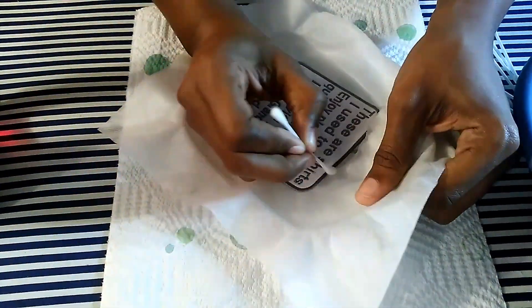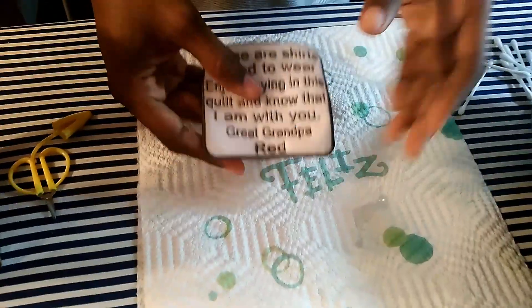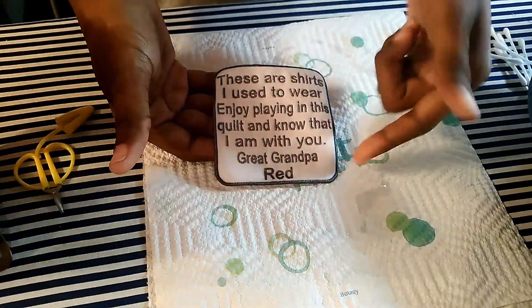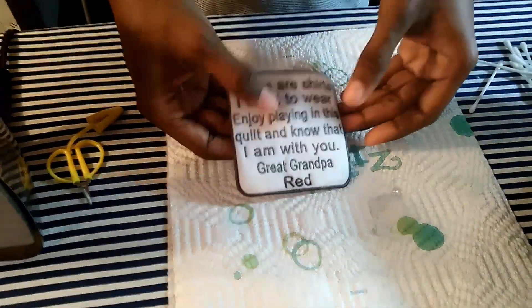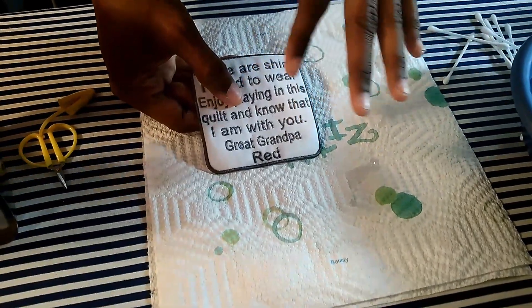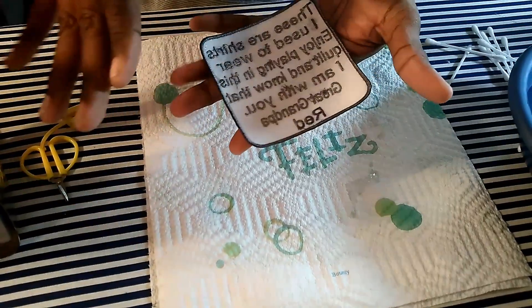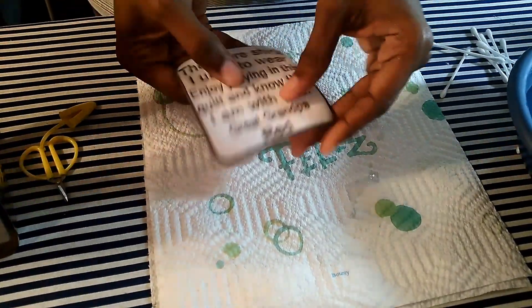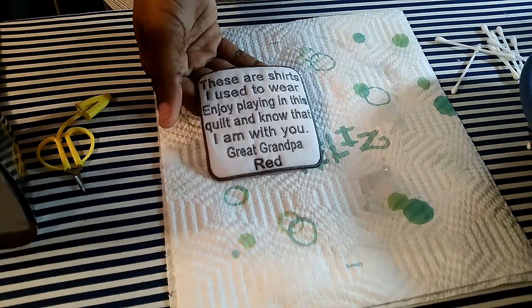I'll detach the patch from the water-soluble stabilizer. It's all detached — it's a little wet, which is okay. Now I'm going to let this dry, then take my heat and bond ultra and apply it to the back so the patch can be sewn on or ironed on whatever you want to put it on. That's how you create a patch.